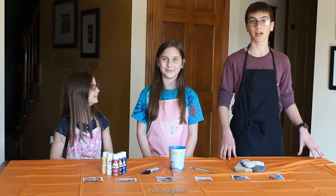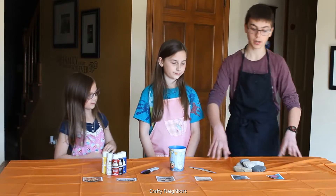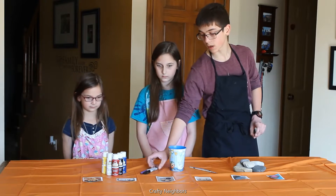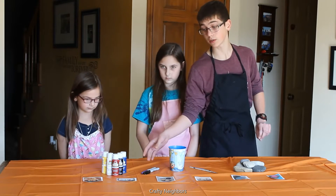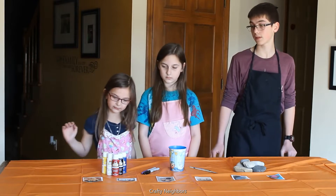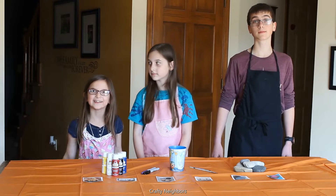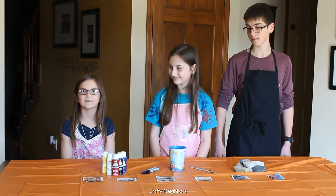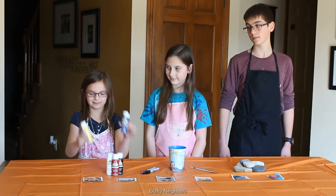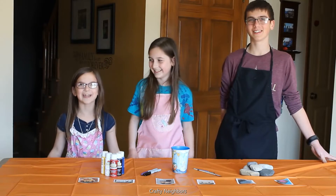Today we are going to be doing rock painting. And for that you'll need something to paint on, your rocks, your paintbrushes, water, and maybe some Sharpie markers in case you need to do some fine details, inspiration, and paint. And if you don't have all the colors, you can mix them — colors like blue and yellow. Let's get painting!